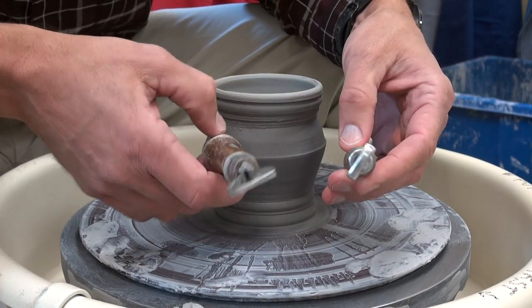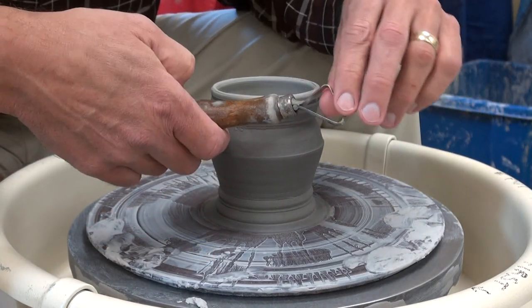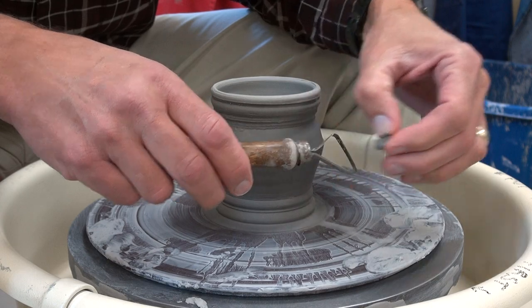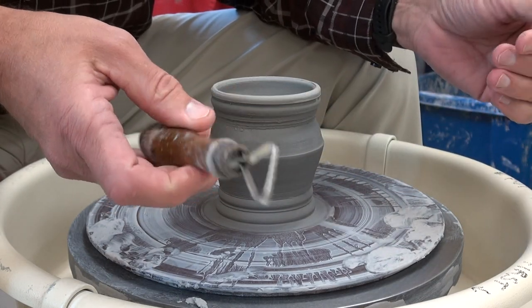We can use a wire loop tool to do chattering, and we could also use a credit card or some kind of stiff ID that you could find in your wallet. Whatever tool you choose, make sure it's clean.